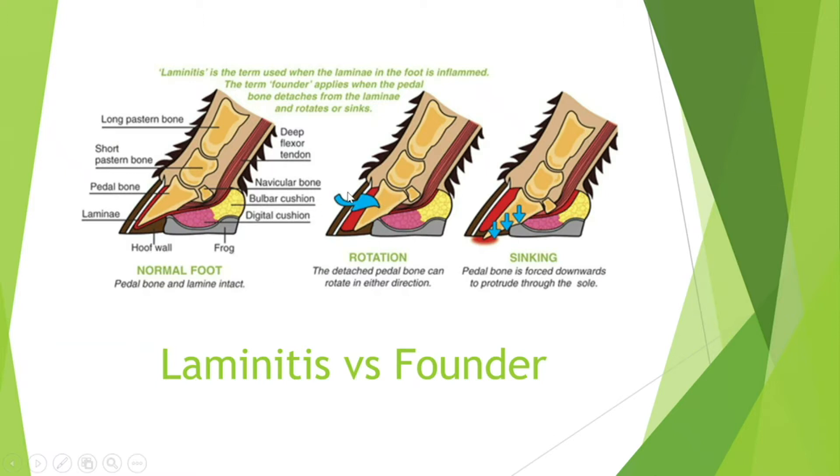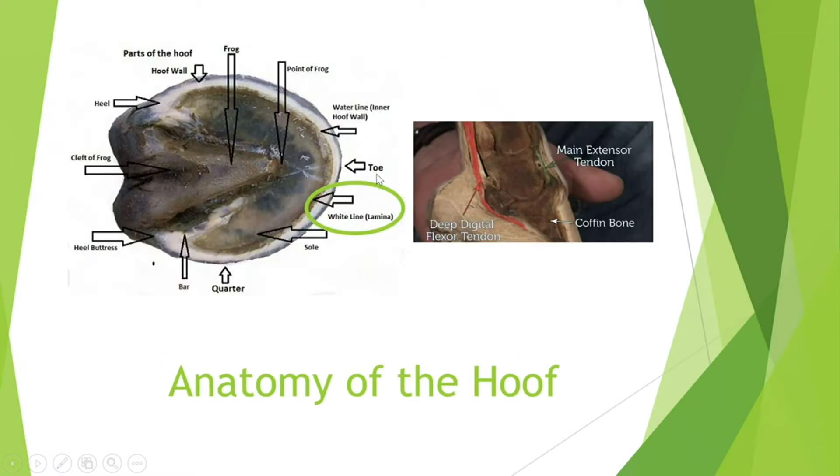This bone right here is the coffin bone, and there are two different things that can happen. It can either rotate, which I'll talk about more in detail in the next image, or there is sinking where it just starts to fall. This will show as a sign later on where it starts to penetrate the frog and the hoof. The white line shown here is actually the lamina — that'll be one of the signs I talk about later, where it widens showing the inflammation.